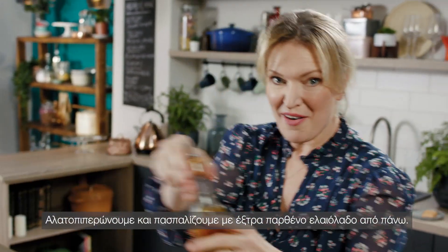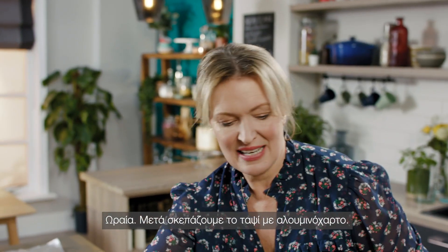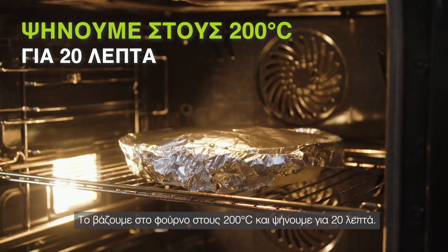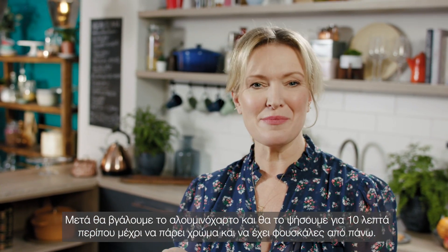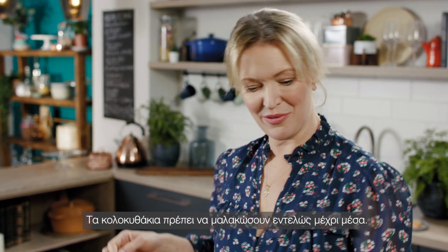And then a nice drizzle of extra virgin olive oil over the top. Then I'm going to cover the top with tin foil and pop it into the oven at 200 degrees for 20 minutes. After that I'm going to take off the tin foil and cook it for about another 10 minutes until it's golden and bubbling on top. The courgettes need to be completely tender all the way through.